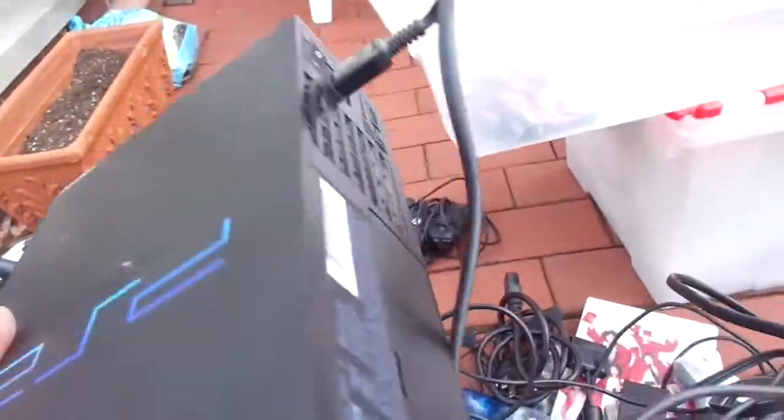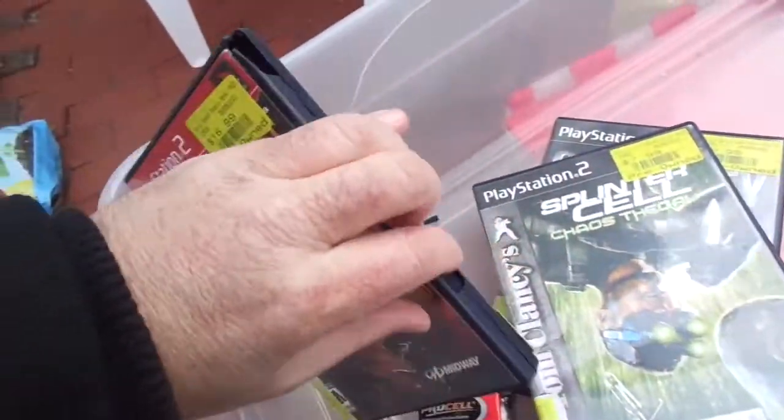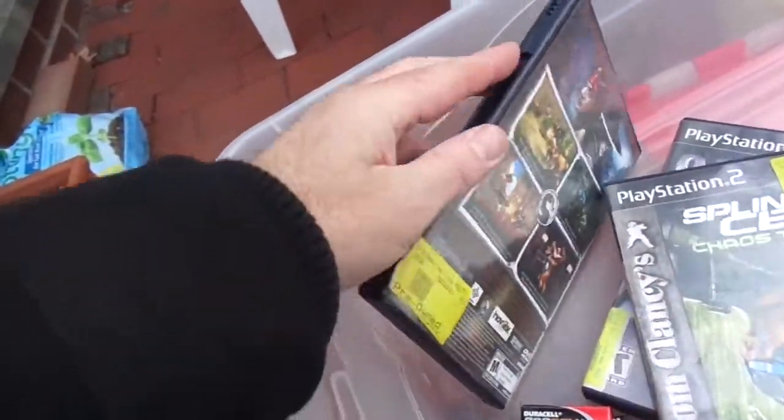It looks like it could work, it looks nice enough. And there were controllers and stuff like that. Then some PS2 games — Call of Duty, Splinter Cell I don't know. Mortal Kombat. Look at that — crack. It's in there. I didn't check condition. It was like, take it or leave it.